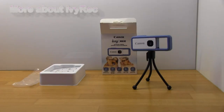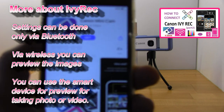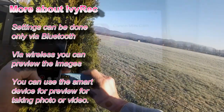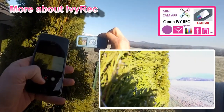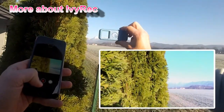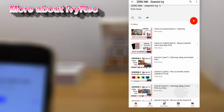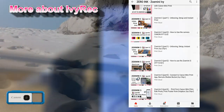In my next video about this camera I will download the Canon MiniCam app and connect to my smart device. And that would be all in this video. You can find more videos about Zomini or IV cameras on my YouTube channel.